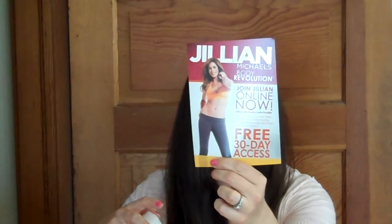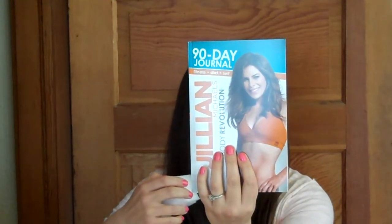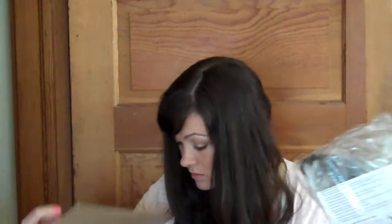It comes with a little bookmark, free 30-day access to Jillian Online, a 90-day journal, a 20-day journal, and a 20-day assistance hand set. And that is all that's in the box.